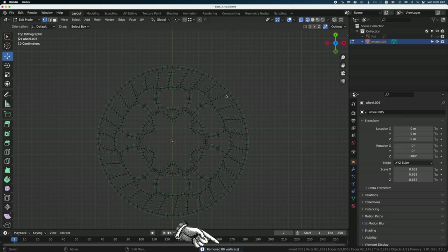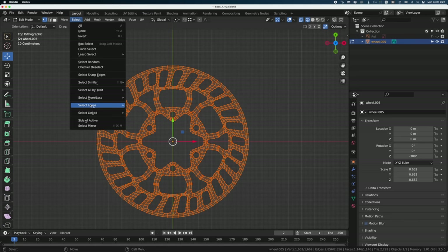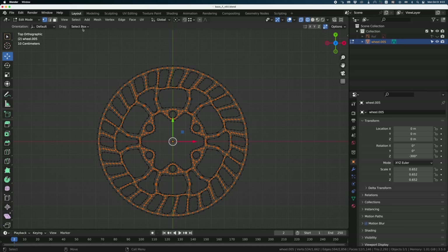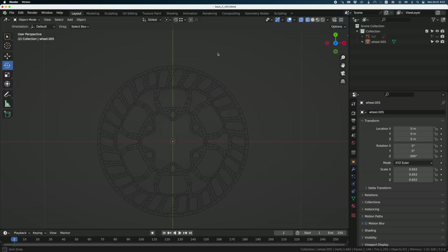I'll turn off the add-on now, select all vertices, then go into Select Loops and select Boundary Loop. I'll inverse the selection and go into Vertex and do Smooth Vertex. This smooths everything that is not super clean — that's why I told you before not to worry when we stitched the two parts together. That's what we do to fix all this stuff.